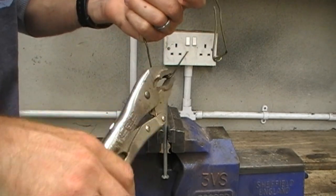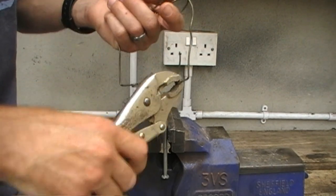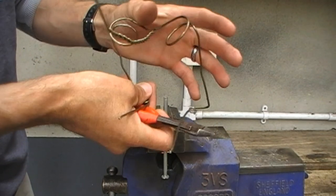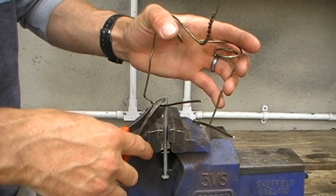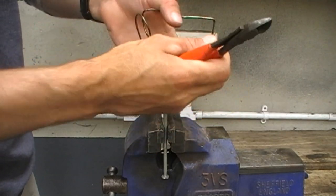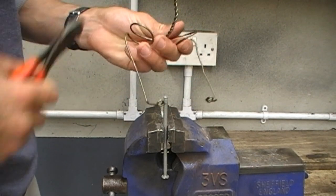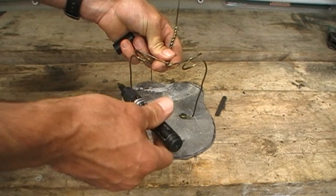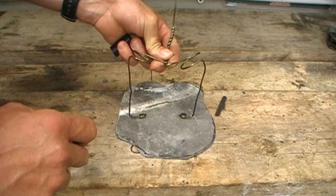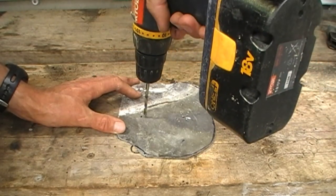With that done, crimp the little rings you've just formed tightly together using the vise grips. Then trim the ends off with the cutters — again, watch your eyes here. Set your decoy stand onto the base and mark where you need the holes drilled with a marker. I'm using a 5mm drill bit as I'm going to use a 5mm diameter pop rivet, about 15mm long.